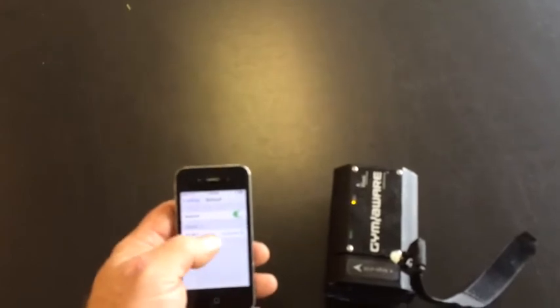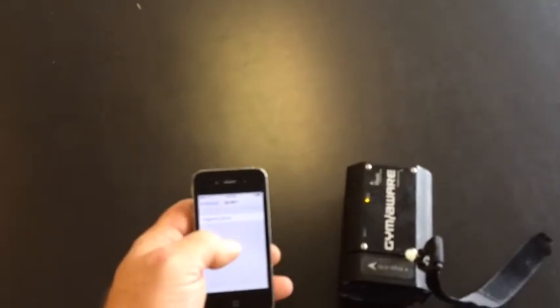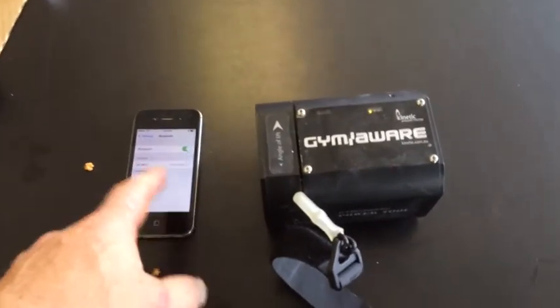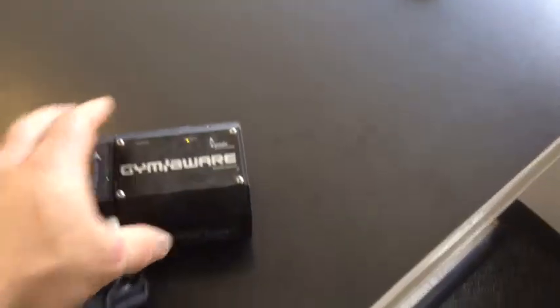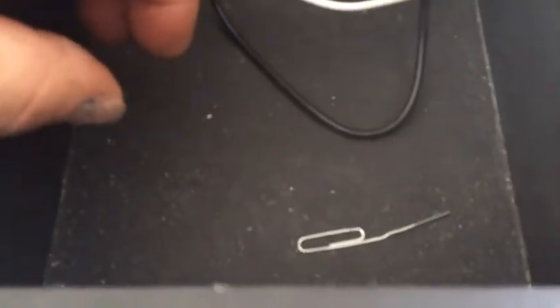If that doesn't work — which occasionally it doesn't — the easiest way is to go in and hit 'Forget Device,' turn the Bluetooth off, then turn it back on. Forgetting the device and restarting the Bluetooth and reconnecting is the best way I've found if you have issues — it works solid every time. There is also a small hole right here; you've got the handy dandy paper clip and stick it in the hole, which is supposed to reset the device as well.